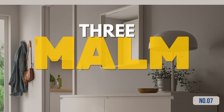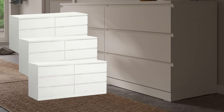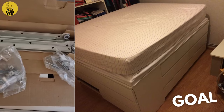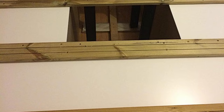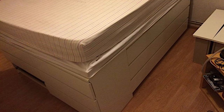Hack 7: From 3 Malms to a multifunctional bed with tons of new storage. Start by grabbing 3 Malm 6-drawer chests, reference 701.033.49. Assemble these chests as per IKEA's manual and align them together. Next, cut decking boards to a precise 160 cm and attach them to the chests. Cut posts to your desired height for support and place them on blades to protect your floor from any marks.